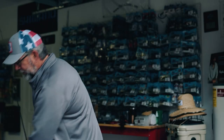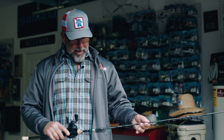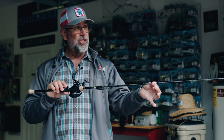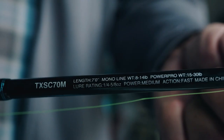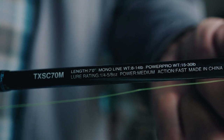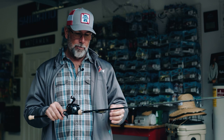This is the setup that I like to use the most, and that's the Terramar. This is the seven foot medium, and I use the six foot nine medium. The six foot nine has a little faster action than the seven foot rod. The seven foot rod's a little bit different.